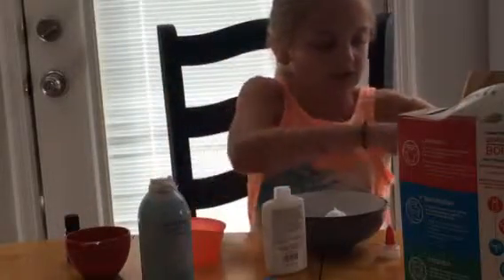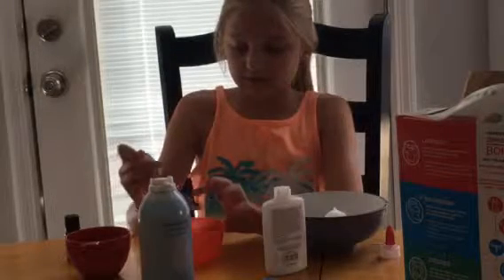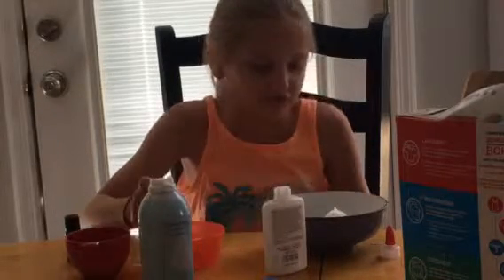Then you stir until it's perfectly clear and you can't see any of the borax. It might take a little bit. I don't usually dissolve it all the way.